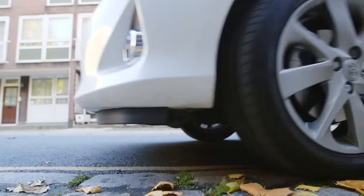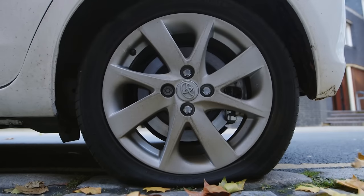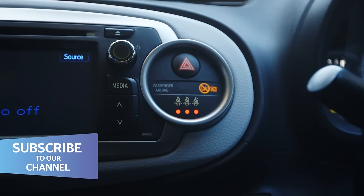If you get a puncture, pull over and stop as soon as you find a safe place, preferably away from traffic. Apply the handbrake and switch your engine off, and turn on your hazard lights if necessary.